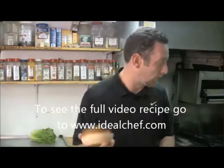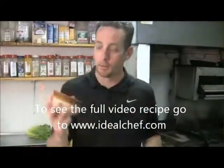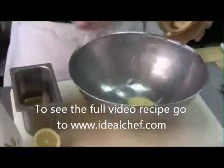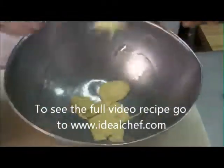Dijon mustard being our operative worker today. So what we're going to do is take right here five good teaspoons of Dijon mustard.